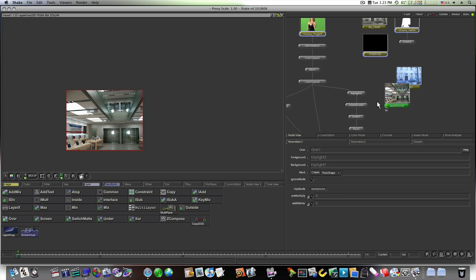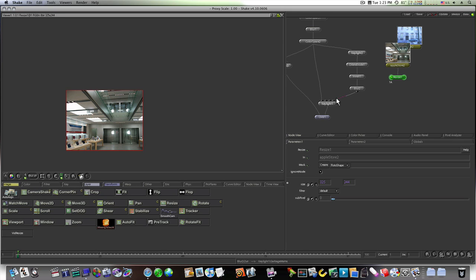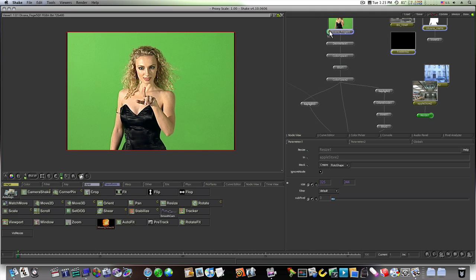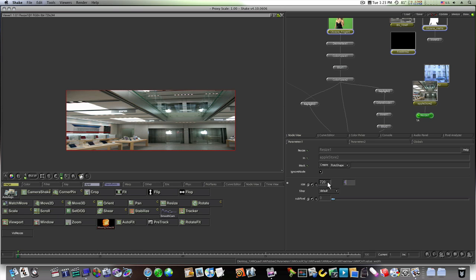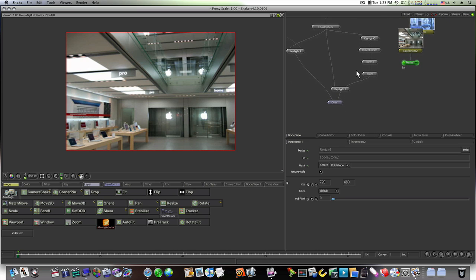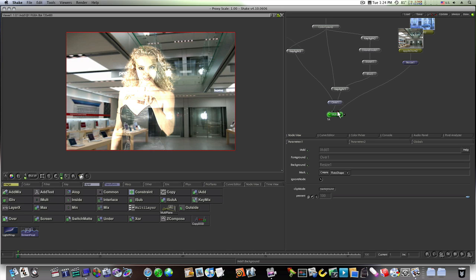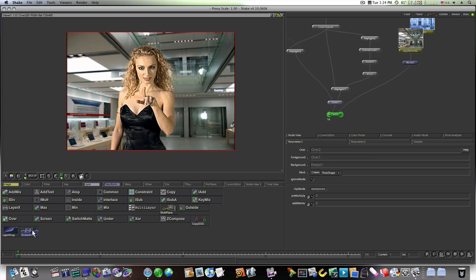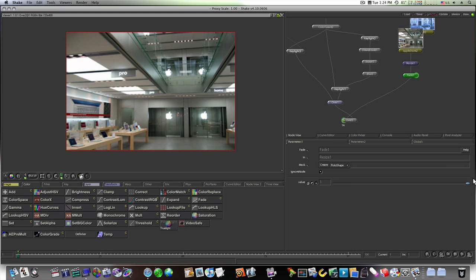Now we add our background. Bring in the apple store image, go to Transforms > Resize, and make it the same as the Oxana clip — 720 by 480. Now combine this with the Oxana layer. Let's try an IAdd node — layer IAdd — but that's not really working too well. Let's select Layer Over instead and replace it with an Over. Reverse the inputs around. Then take the resize node, go to Color > Fade, and fade the background out slightly.